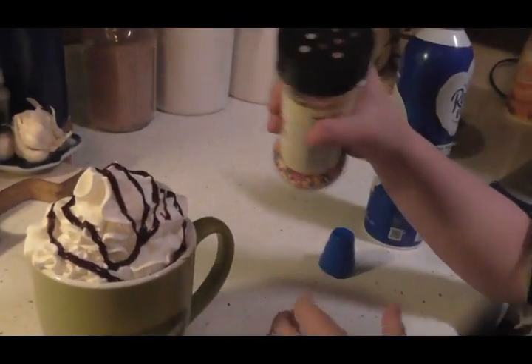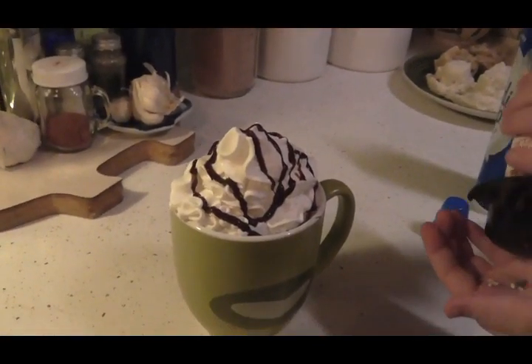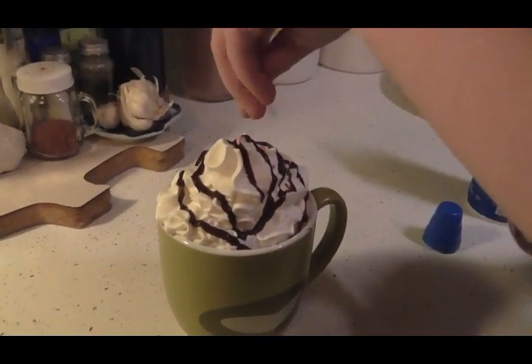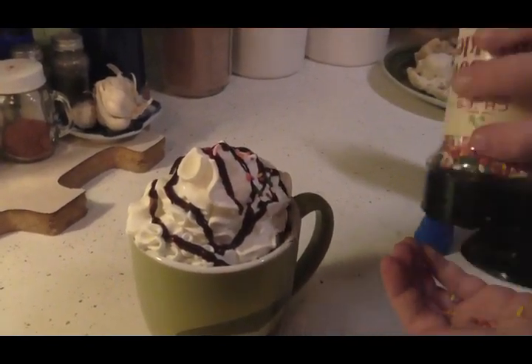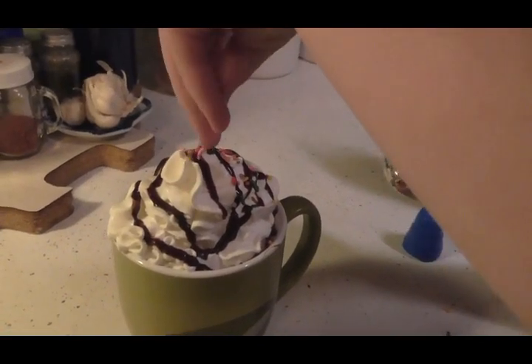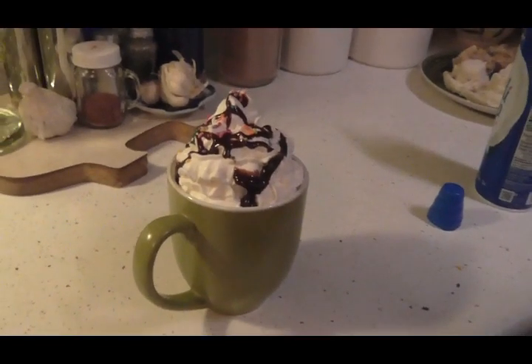Now you can put a few sprinkles on it. I'm going to put it in my hand. I'm going to start with this. Oh, look at how pretty. There you go, that should be good. And look at friends, there's her hot cocoa.